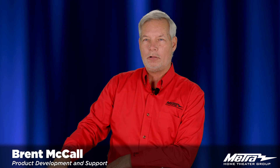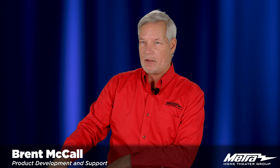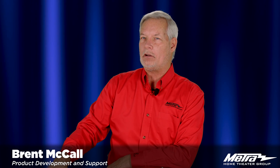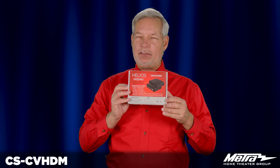Hello, my name is Brent McCall and I am a part of the product development and technical support team here at Metro Home Theater Group. Today I'm here to discuss with you our component video to HDMI adapter, the CS-CV HDM.